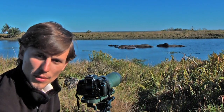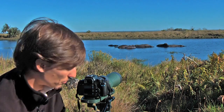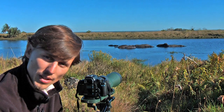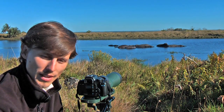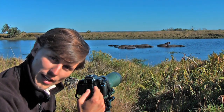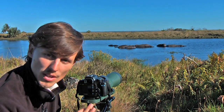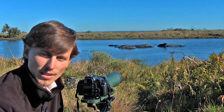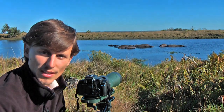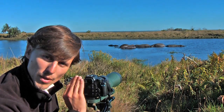ISO is one of the most important settings to look at when setting up your camera. The higher the ISO — say 1600 ISO on this camera — the faster the shutter speed can be, meaning I'm less likely to get camera shake, which is a great thing for digiscoping. The downside is that the higher the ISO, the more grain you get in the image, so when you zoom in really far you can see the image isn't perfect.